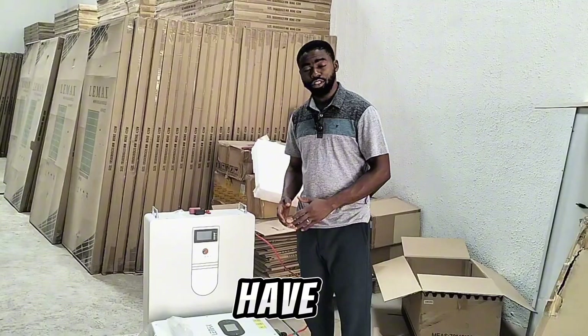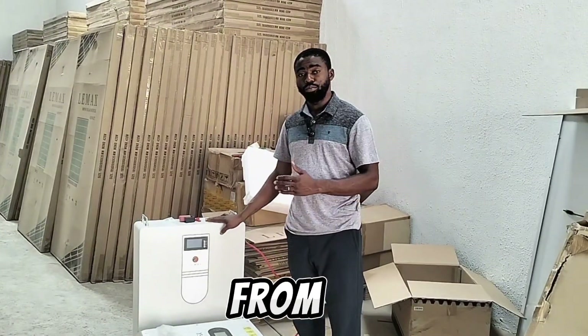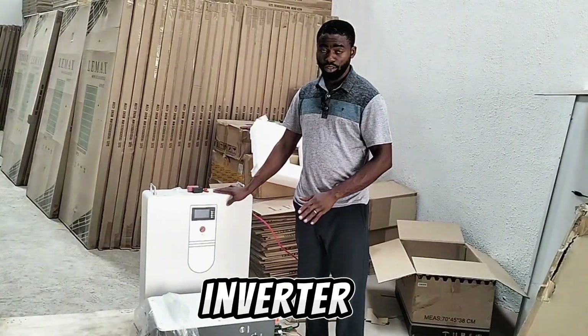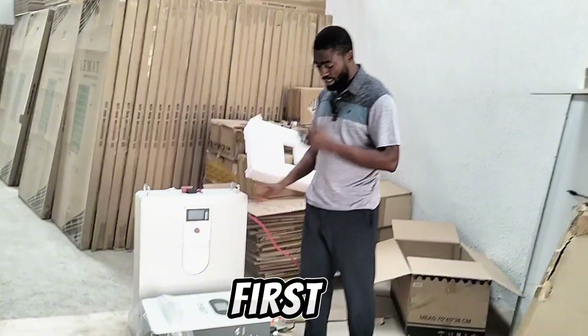So here with me, I have a 6 kilowatt inverter, 48 volts, and a 10 kilowatt hour lithium battery from LIMAX. We are going to check out the features of this inverter, and we'll also talk about the battery. Let's start with the inverter.